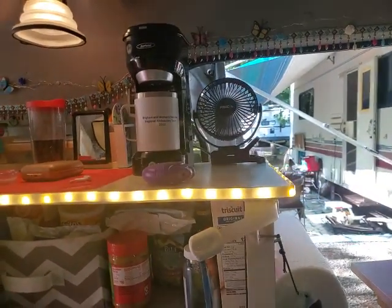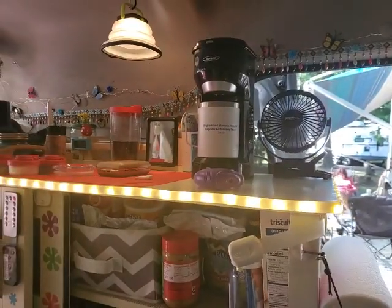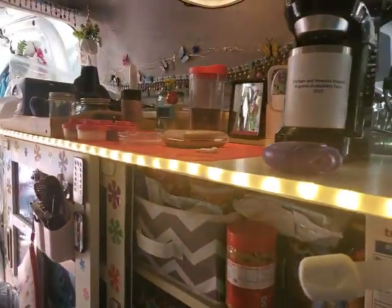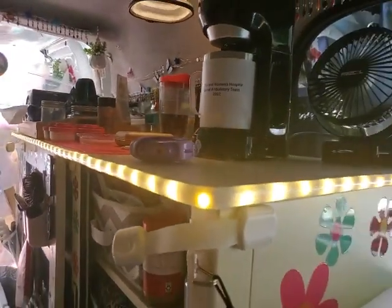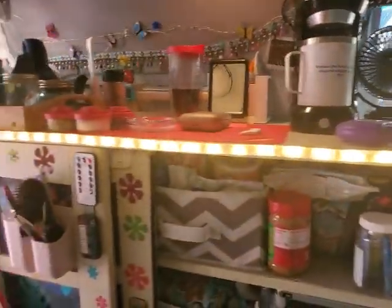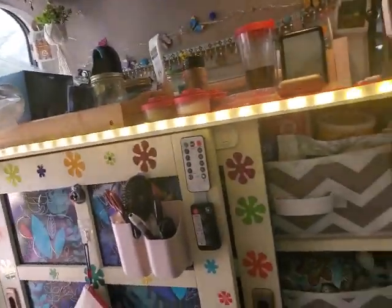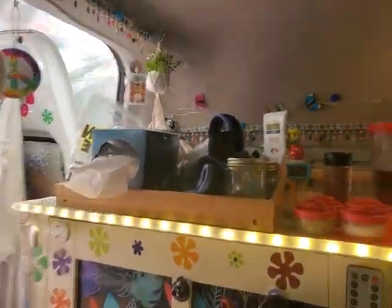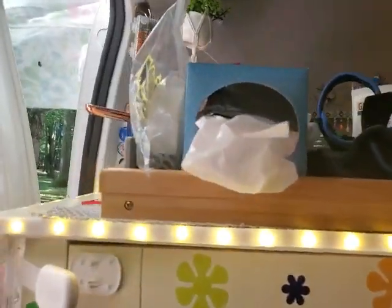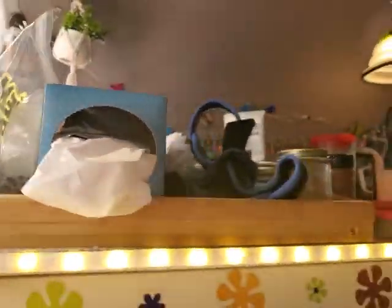Hey Mona, I put the lights up all around my cabinet and they fit perfectly all the way around. As you can see, they go right around to the other side over there — what a perfect fit.